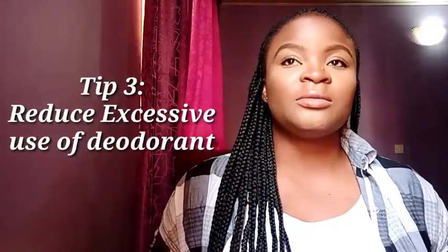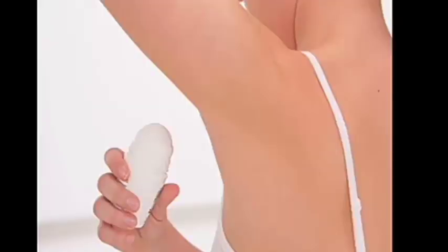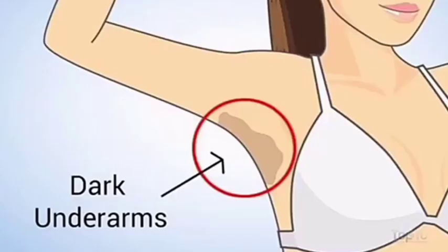The third tip to getting rid of dark underarms naturally is to reduce excessive use of deodorant. We all want to smell nice and we like to use deodorant for this. But excessive use of deodorant causes dark armpits because deodorant contains aluminum and so many toxic things. Under the arms is really delicate, and over time excessive use causes darkness. The moment I reduced the amount of deodorant I use, I noticed a difference.